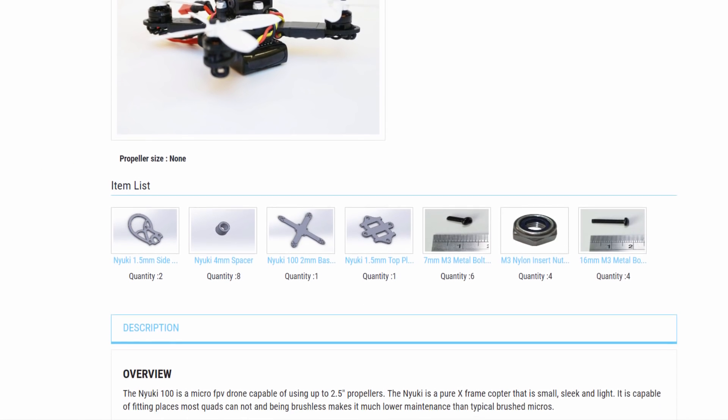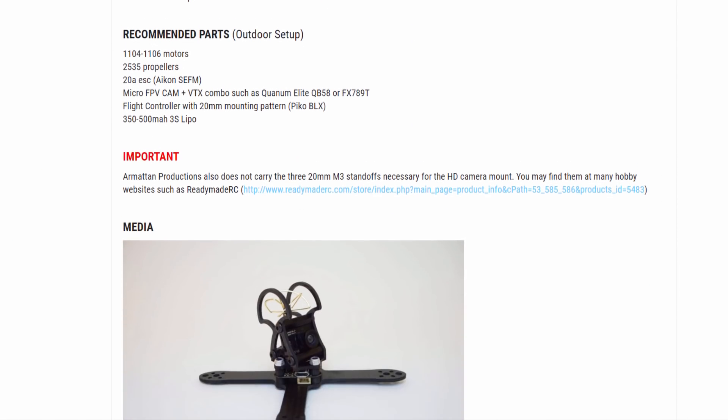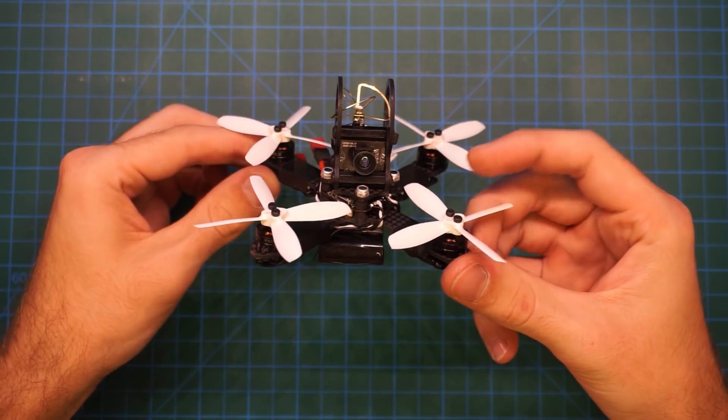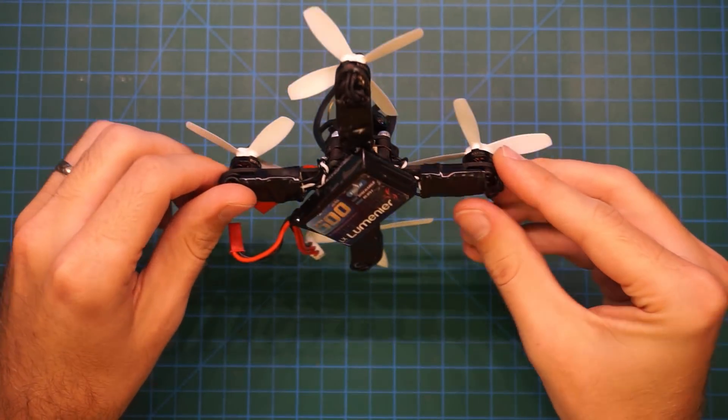The NIUKI 100 Micro FPV drone is available on Armiten Productions. Check out the link below if you are interested in purchasing the kit. If you want to see some more material related to the NIUKI, such as a timelapse build, I have compiled some links below to other videos on my channel.